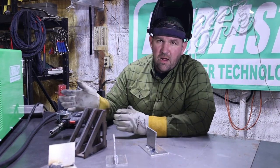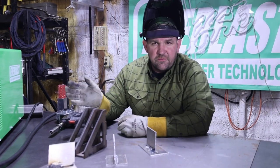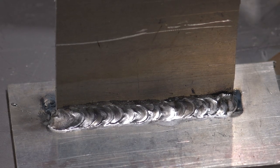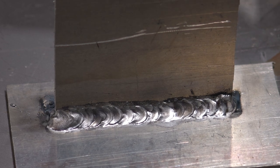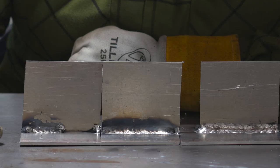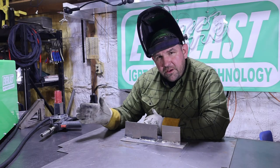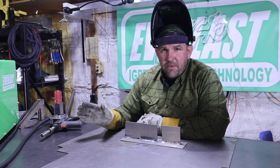When you combine proper machine settings, proper gas flow, and proper technique of pushing the weld instead of dragging, you can see a significant improvement even with the same machine settings. Here are our three runs: first run was 20 CFH doing a drag, then 40 CFH doing a drag, and then 40 CFH doing a proper push. You can see a pretty big difference. If you've got a 262 and you want to run a spool gun, follow a couple of these tips and you're going to have a lot better luck.